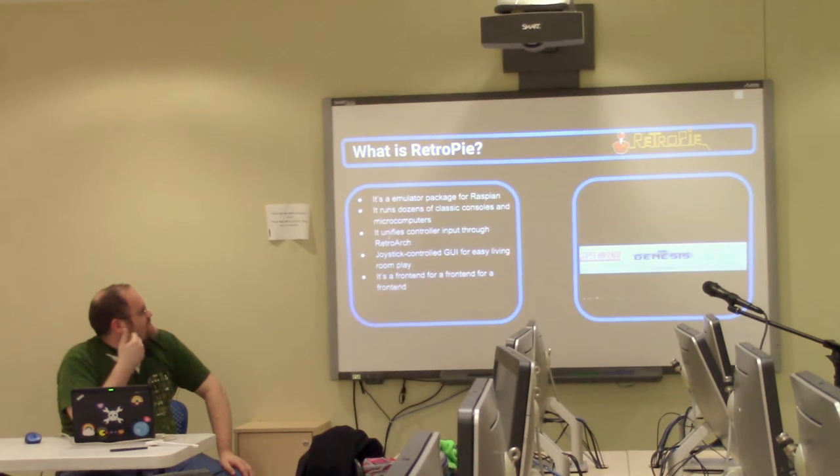NES, Genesis, TurboGrafx-16 — popular systems run pretty much straight out of the box with no real setup required. You can even run a scraper, which will scan a games database and get you box art and descriptions for the games. Pro tip: don't leave this running overnight like I did, or you're going to end up with some very strange automatically picked scrapes.